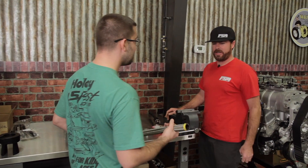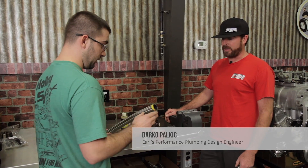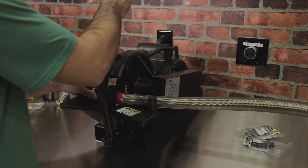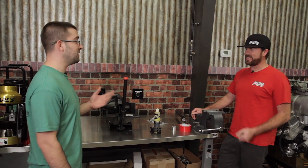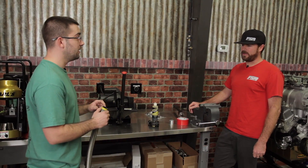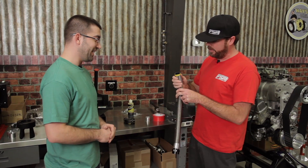So basically, what we've done so far is assembled one end and I'll show you how to do the other. First you mock up your hose, mark it where it needs to be cut. What you want to use to cut it is something like a bandsaw — you don't want to use anything that chops or any scissor type, because that's going to crush the PTFE on the inside. That hose looks like convoluted tubing but that's not it, right?